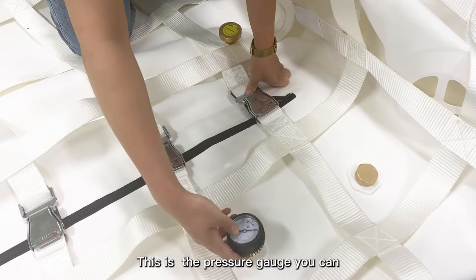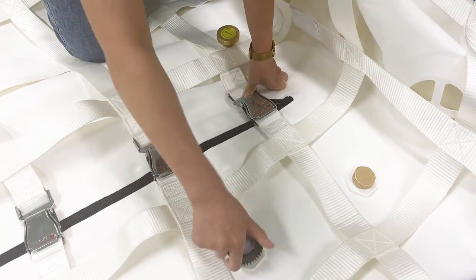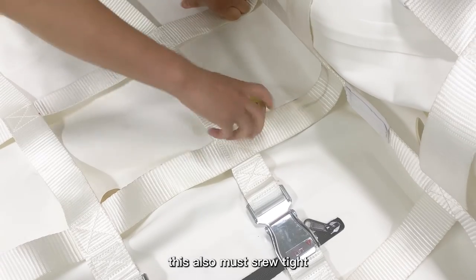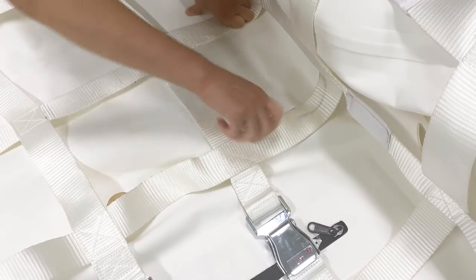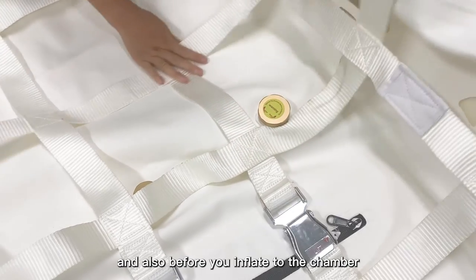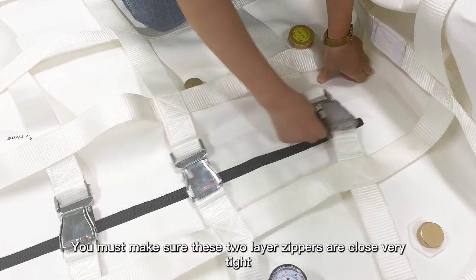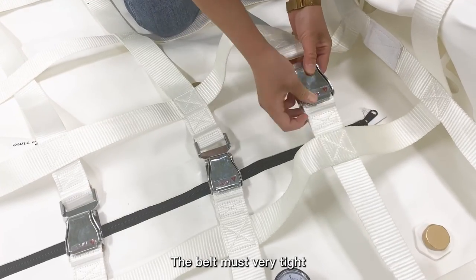This is the pressure gauge. You must make sure this pressure gauge is screwed very tight. And this is the automatic release valve — this must also be screwed tight before you inflate air into the chamber. You must make sure this has a two-layer zipper and that it is closed very tight. The belt must also be secured very tight.